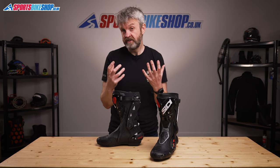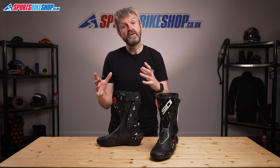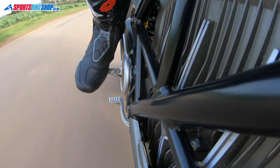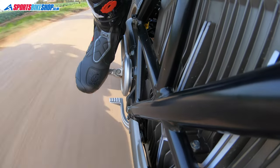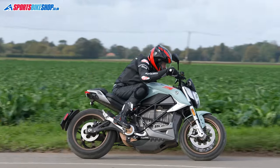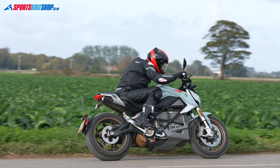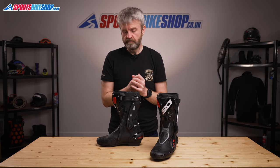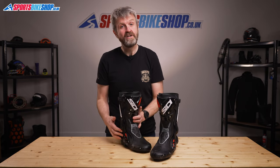The big standout points that come out from those customer reviews are that these boots are very protective. Many owners say it takes a while for them to break in and become comfortable, with quite a few also saying that they ordered a size bigger than they take in their normal footwear. I didn't have to do that when I tested these boots, but if you have wide feet or large calves, then you may benefit from going up a size.